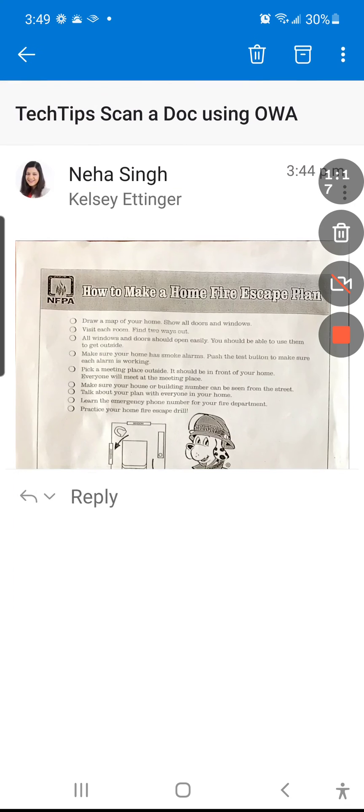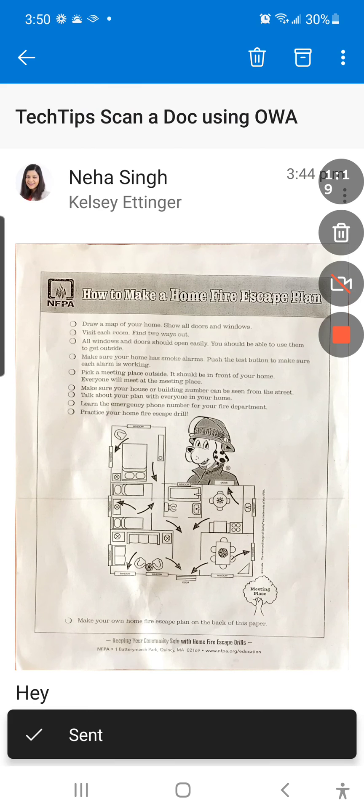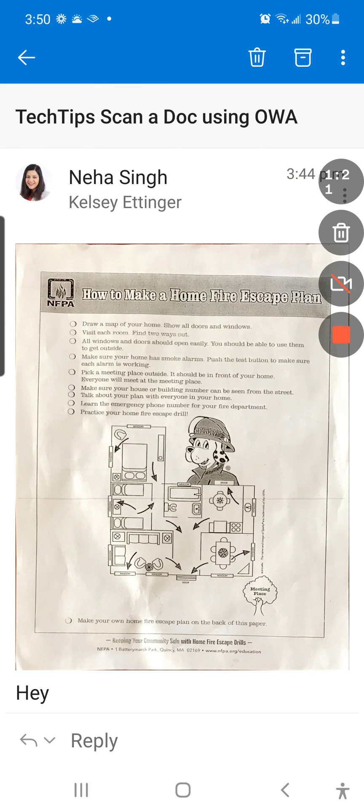I had this email ready to go, I hit Send, and off we go. Hopefully this tech tip was useful to you. Thank you so much.